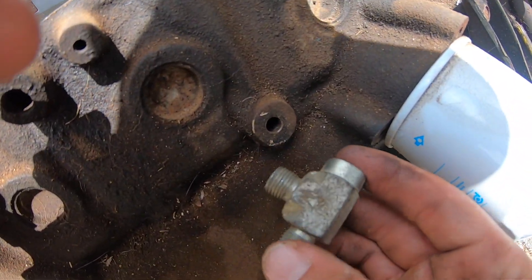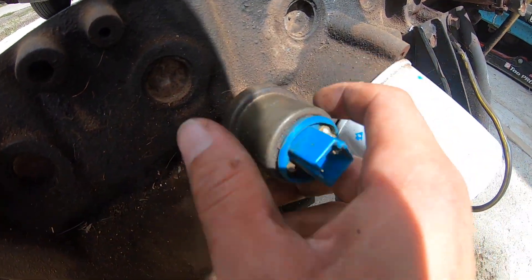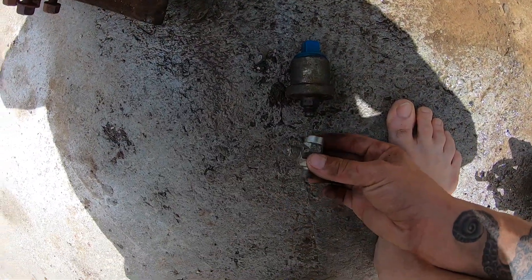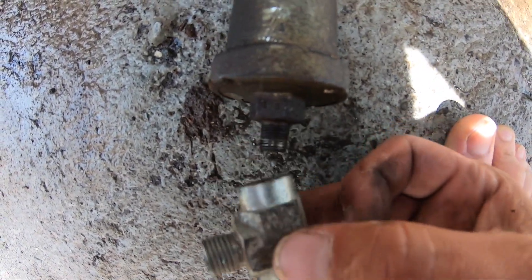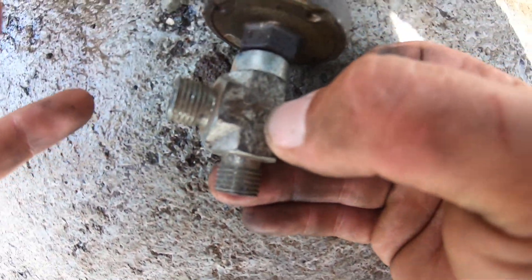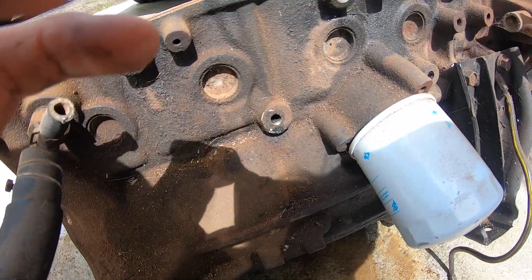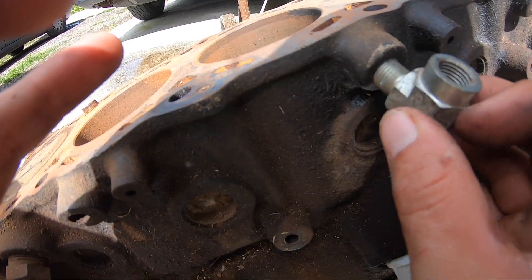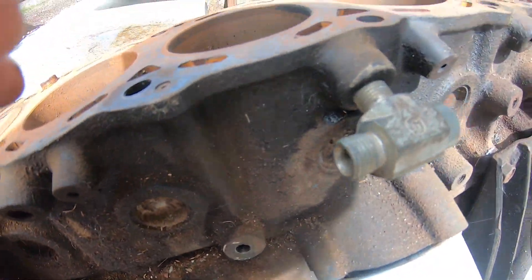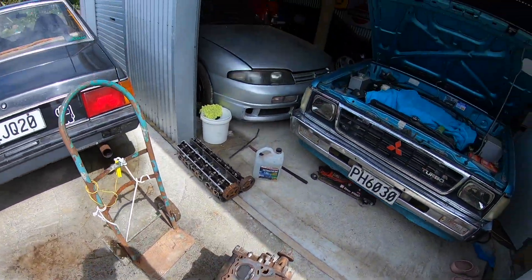That hole next to your oil filter is where your oil pressure sensor screws in — so you unscrew it and get yourself a tee fitting where the oil pressure sensor can screw onto it. On one side you'd run your turbo oil feed line. So you'd have that on one side and your oil feed off the other side — I'll show you that on the car.